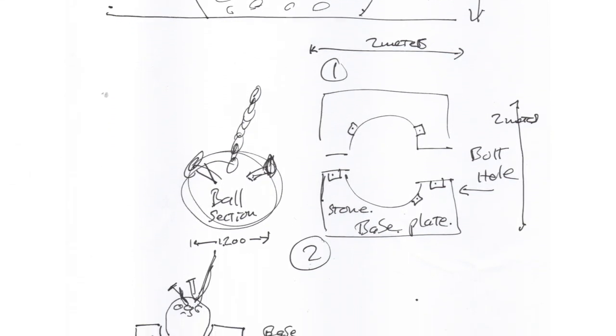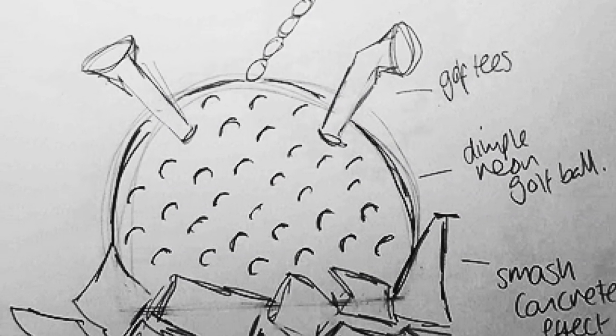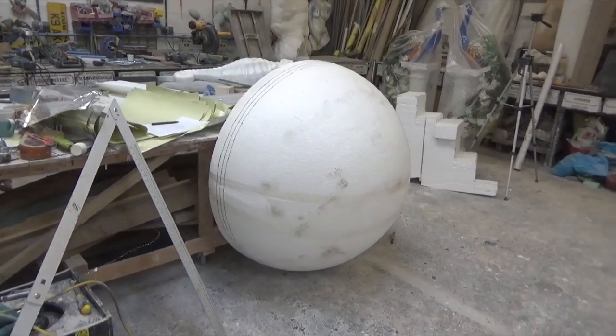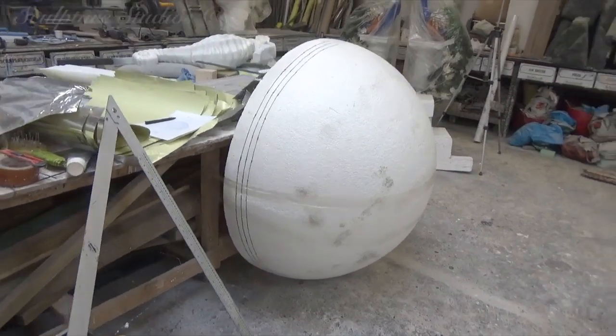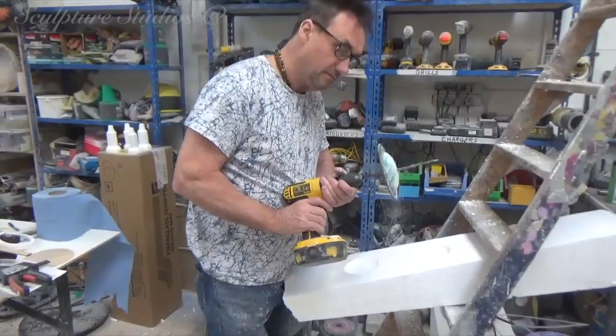There's going to be one golf ball made as part of an outside billboard display, and another golf ball themed like a giant wrecking ball as a public photo opportunity. Here we are with a 1.2 metre polystyrene hemisphere, and this is going to form the golf ball sculpture — well, the first one anyway.